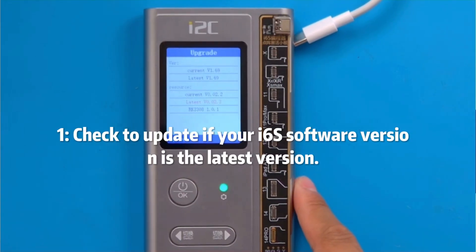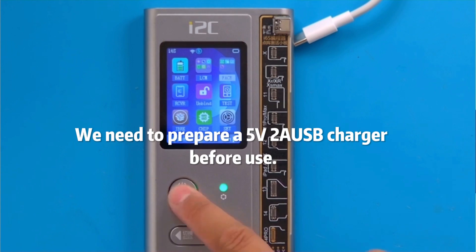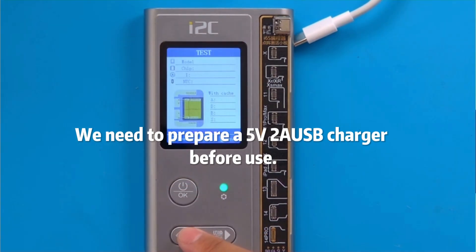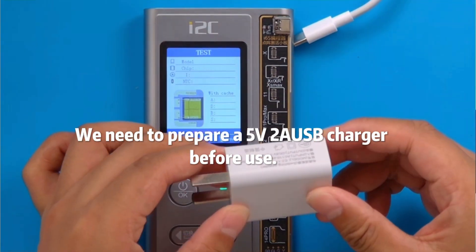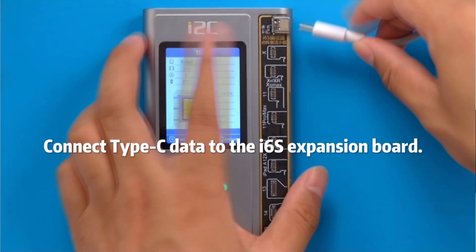Check to update if your ISAXS software version is the latest version. We need to prepare a 5V 2A USB charger before use. Connect the Type-C data cable to the ISAXS expansion board.